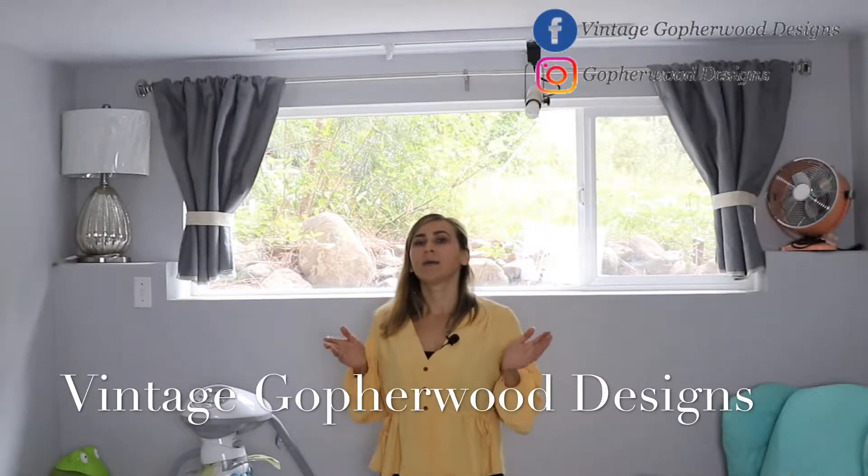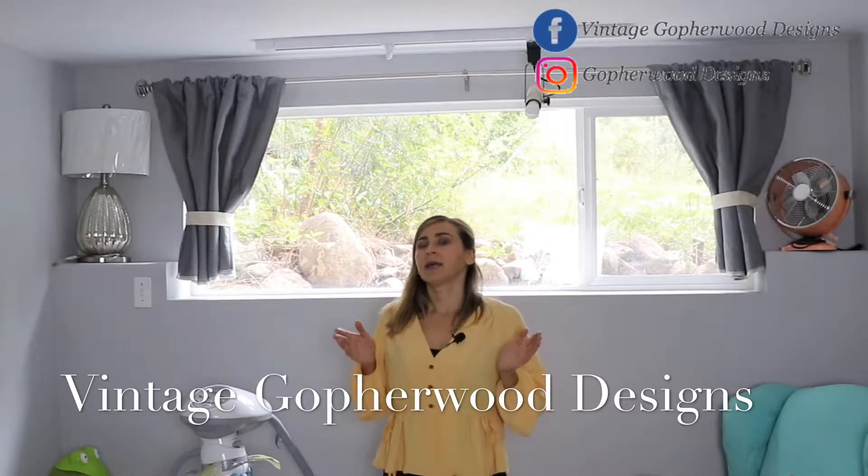Hi everyone, it's Natalia at Vintage GoFood Designs. In this video I would like to share with you how I mounted my curtain rod and how I made myself a curtain panel.